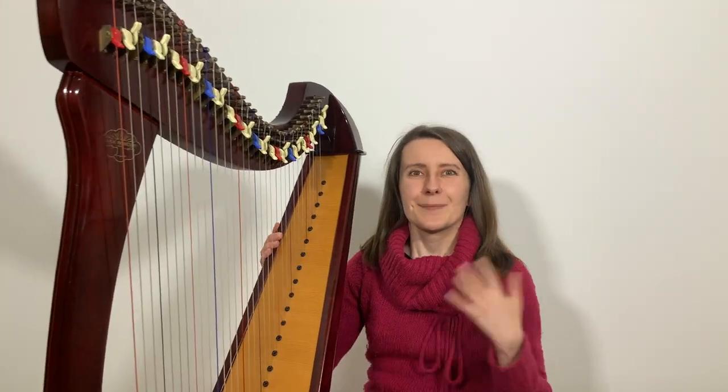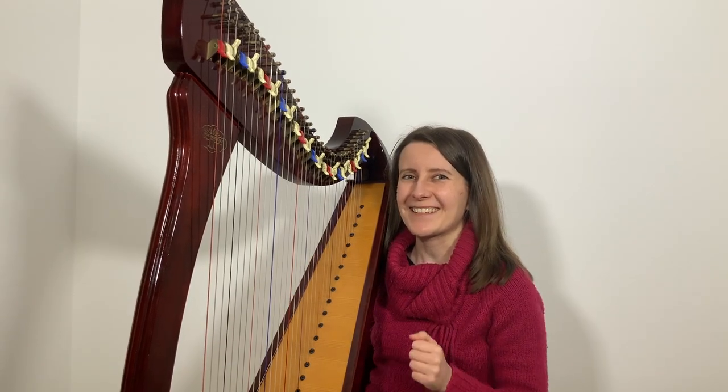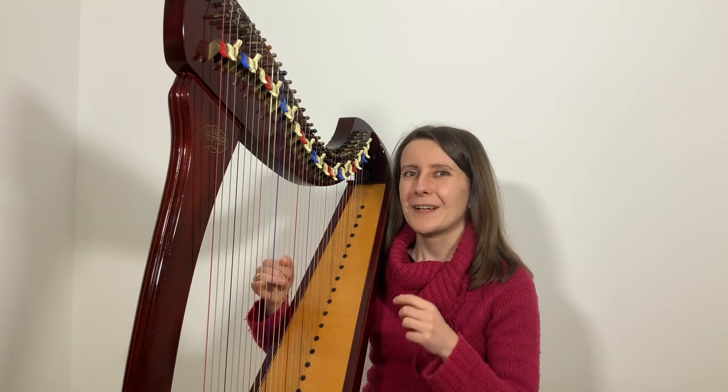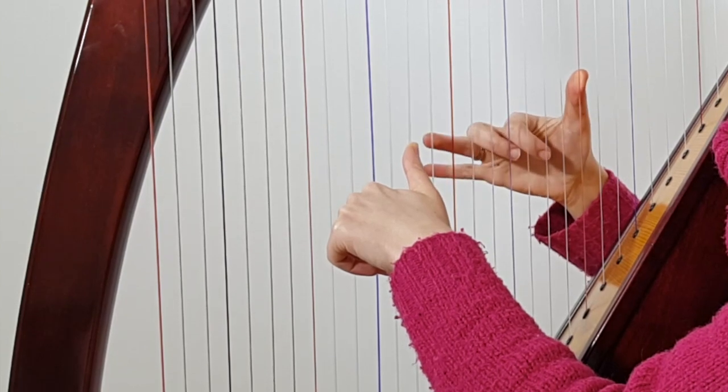Some of you may ask why we're doing all this if there's a whole bar of rest before the left hand needs to play again. The reason is you really don't want to be searching for your left hand at the very last minute — you want it ready early so you can give more attention to what's happening right there, and maybe look a bit further ahead in the music. Now let's put the two hands together. Let's place the left hand on the first chord and the right hand on its first two notes — middle C, high C, F, A.